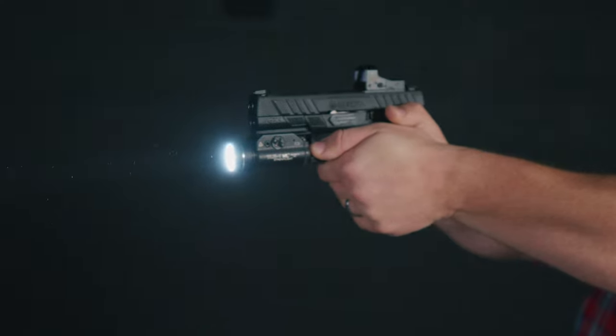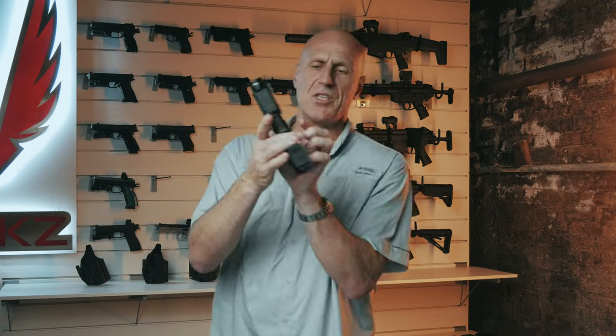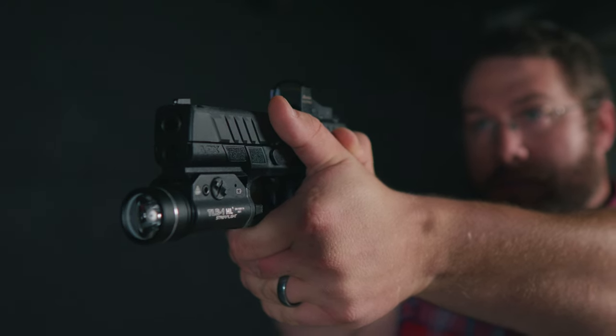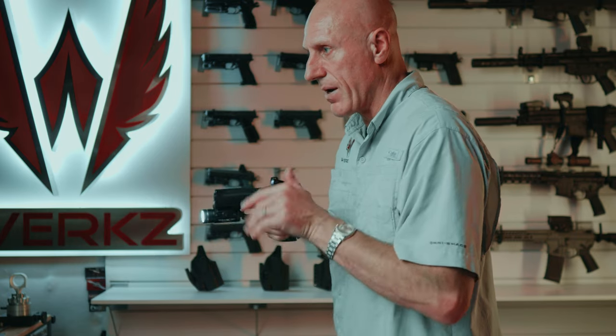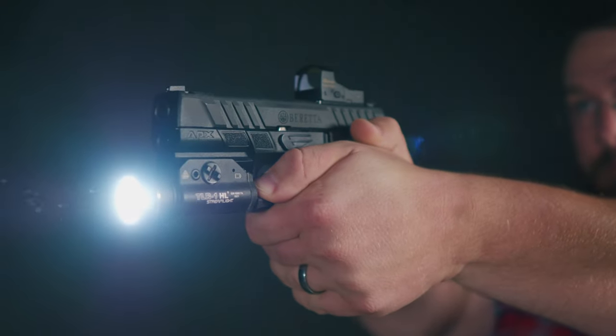Number three: switches. There are a few major styles. The rotation switch has both switches moving in one direction or another during activation — it's been around a while and is a staple because it works very well. I can roll my hand as I draw and activate constant on, or I can hit it momentarily and let off for momentary activation. It turns off as soon as I let go. This is one of my favorite styles.